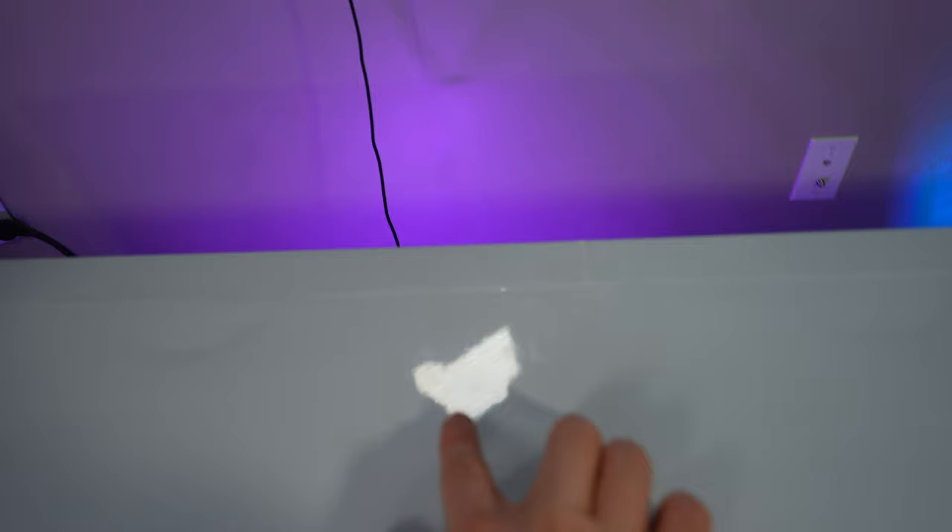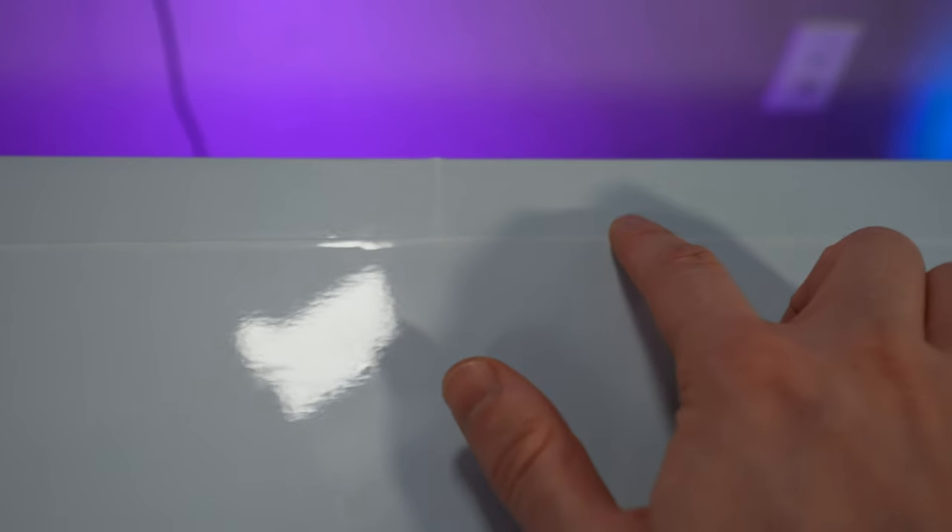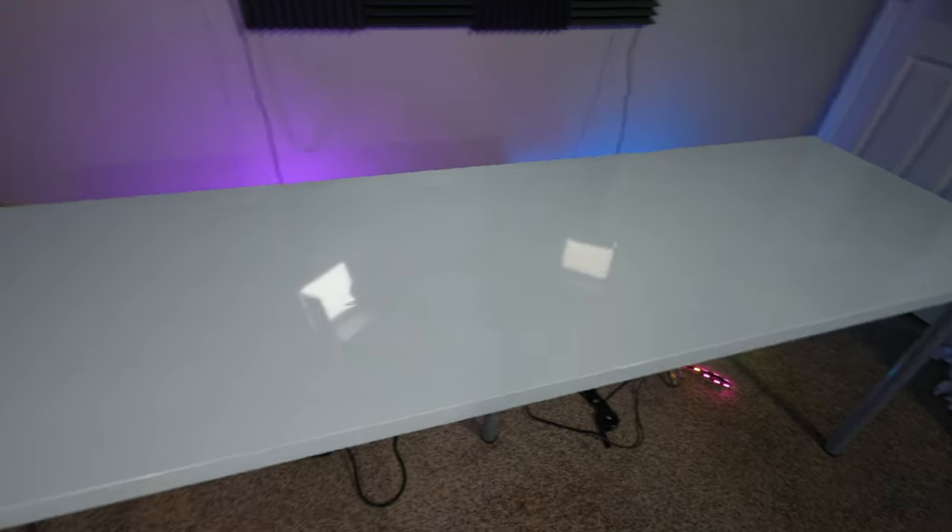And here it is, my brand new white desk — and it's glossy and reflective. I am actually really happy with the way this turned out. Now it's far from perfect. You can see some prior dents, which were already there — that's not the vinyl's fault. But if you look hard enough, you can see some seams, which if you just buy a bigger size to wrap even better than I did, then you can avoid that issue.